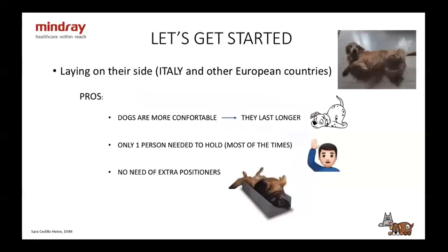So what are the pros of doing it on their side? First of all, it's a very natural position, so dogs are more likely to last longer because they're comfortable. Second of all, there's only going to be one person needed to hold them — most of the times, obviously, though with very large or very nervous dogs, we might need two or even three people. And then the last thing is you don't need any extra positioners, which is very important for those of us who do freelance work and have to move around.